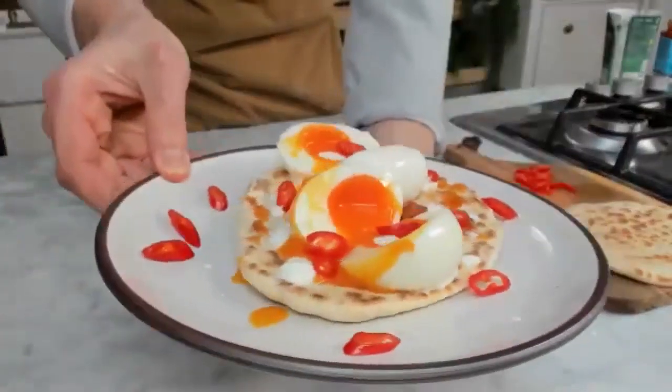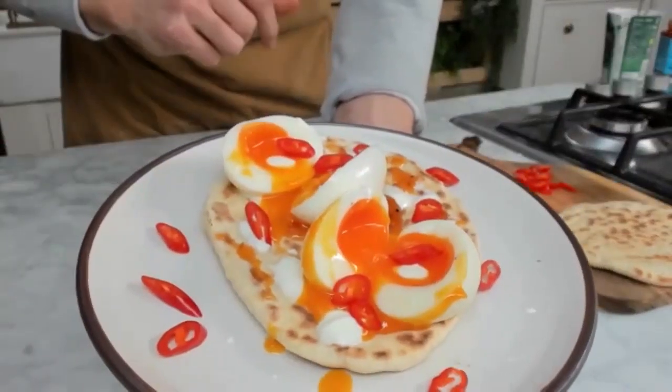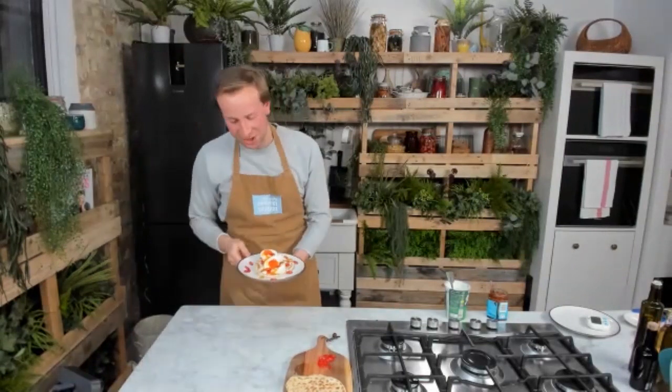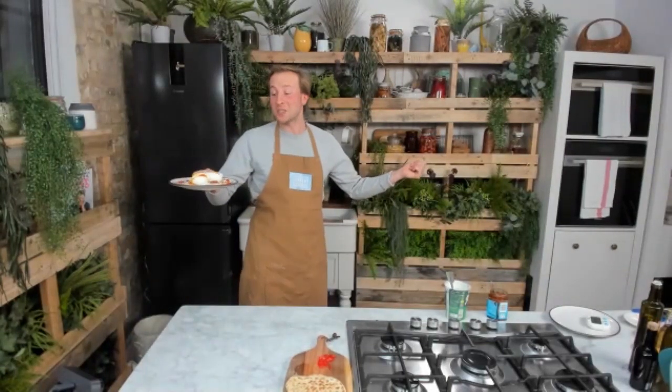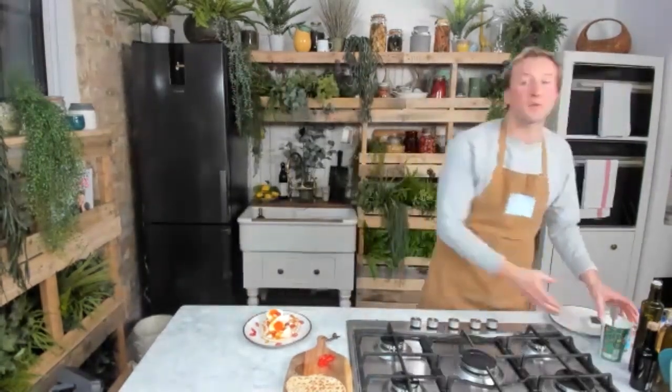And there we have it — my wonderful homemade flatbreads with our perfectly soft-boiled eggs, yogurt, mango chutney and chilli. Give this one a go, guys — I'm sure you will love it. Thank you so much for getting involved today.